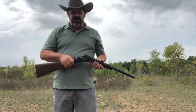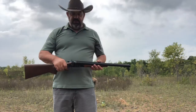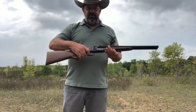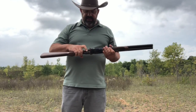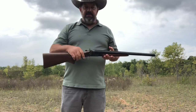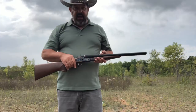Now, you talk about accuracy with a shotgun — obviously you're talking a scatter gun — but this is a 20-inch barrel. First time firing it, I will say that the triggers, while a little bit on the stiff and deliberate side, that's about what I want to have in a trigger, to be honest with you.